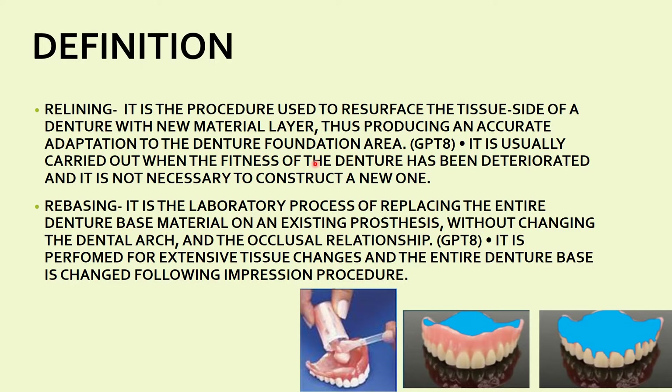In relining, you add a new layer of material and take proper adaptation of it. You are adding material only on the tissue side — that is your intaglio surface or impression surface. The blue material shown represents what is added on the intaglio surface. Relining is usually carried out when the fitness of the denture has deteriorated but it is not necessary to construct a new one — when changes in denture adaptation are minor.